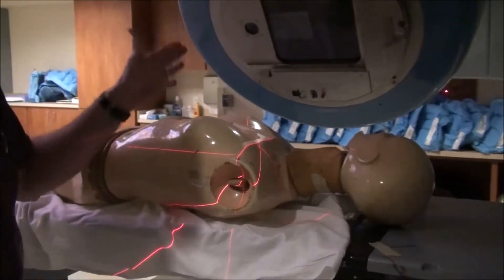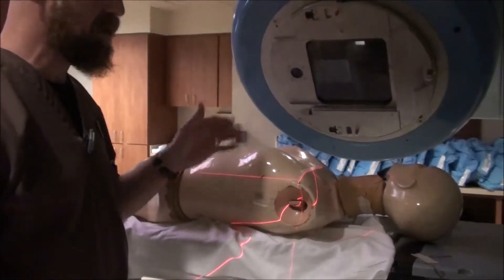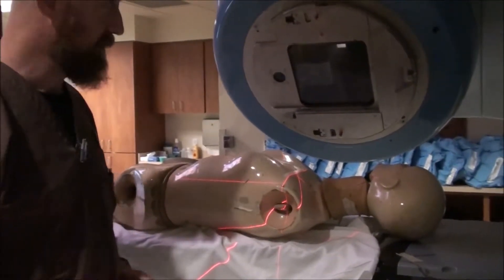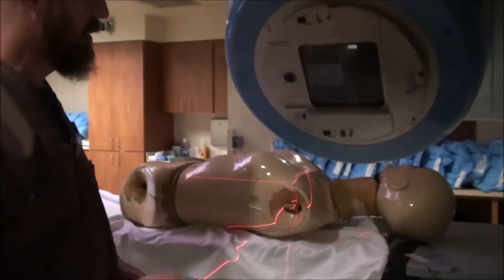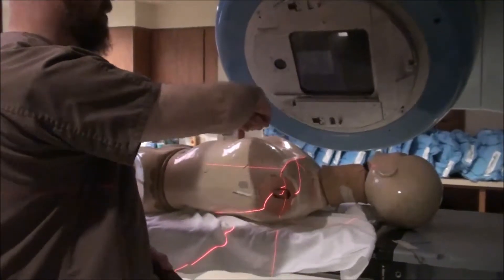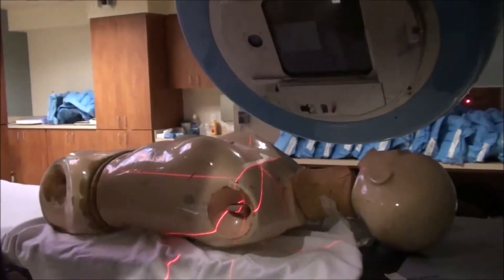This only works for a 20 centimeter long field or shorter. If you've got a big field, you're not going to be able to do this because you've only got 20 centimeters to work with from a 40 by 40. So you're still going to simulate this pretty much the same way. Your CR is going to be up here, but you have this aspect down here that you're working with.